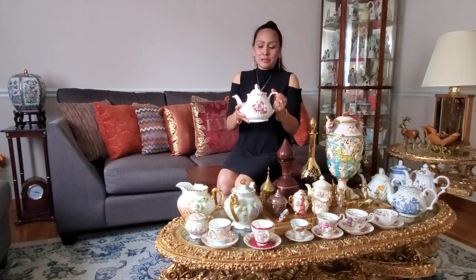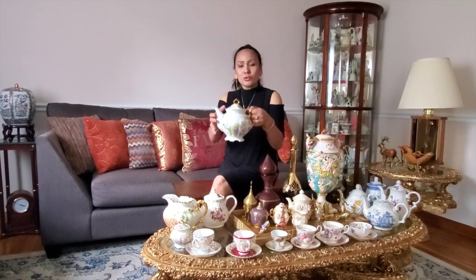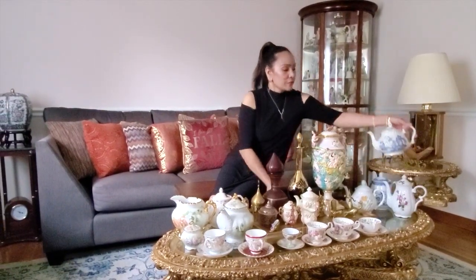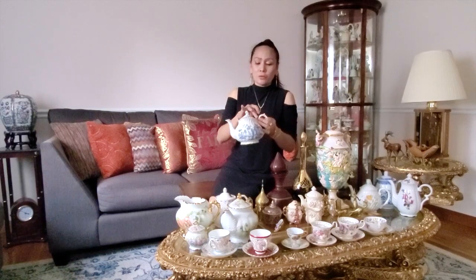My first teapot collection is this Arthur Wood and Son Staffordshire from England. The second teapot that I collected is this Wedgewood teapot. It's a floral with gold accent, and I have another one here which is my favorite — this is the Blue Willow teapot collection. It has a gold accent also.